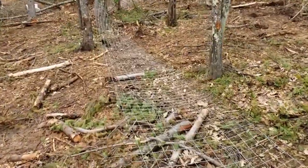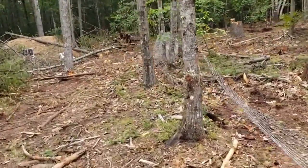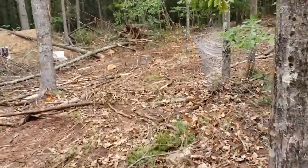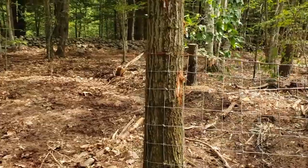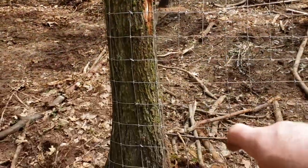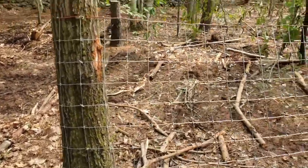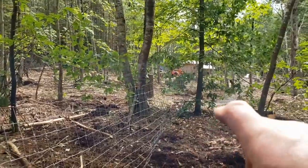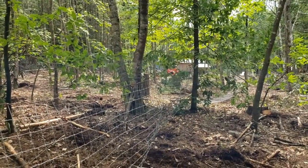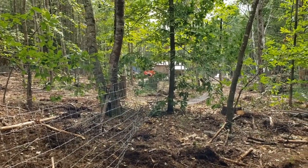We've pulled the fencing through the woods for a full side of it, and now we're going to go down the other end and attach it. We came to this oak, we wrapped the fence around it, and then we used fencing staples and nailed it to that tree. Next, we're going to go down to the other end, stretch the fence, connect it, and nail it to trees as we go.